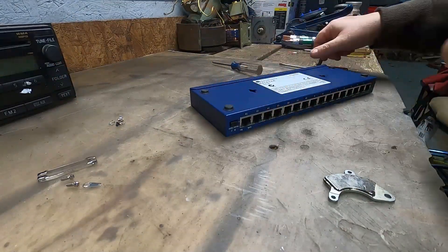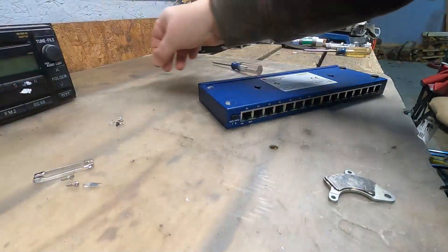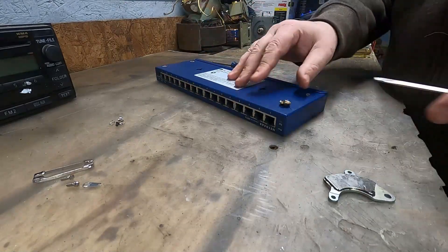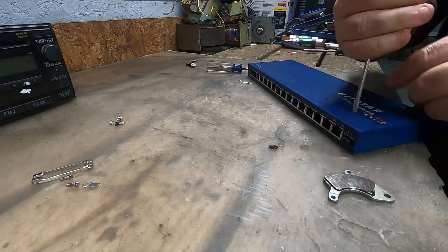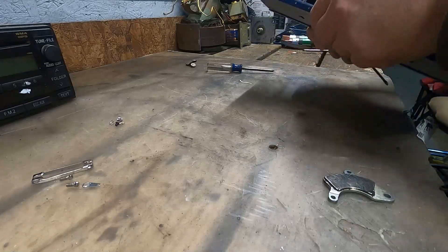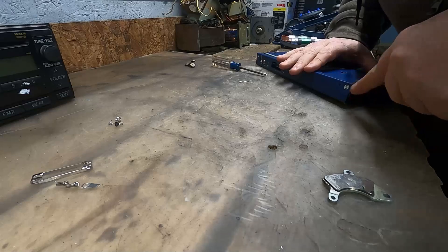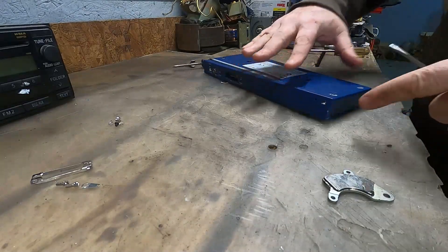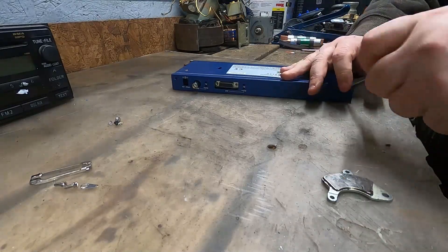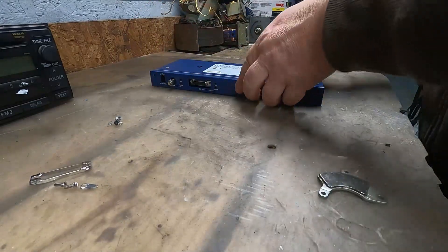I wonder if there's screws underneath these rubber pieces here. No, there isn't. But I'm going to take that off anyway, because it's junk and it's not metal. I'll just wedge my screwdriver in there — there we go, it should slide right out. There is a secret screw right there! Secret screw — that wasn't very nice to hide a screw. That too is magnetic.